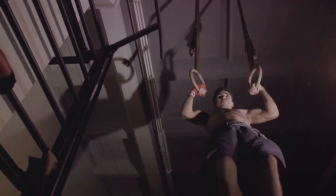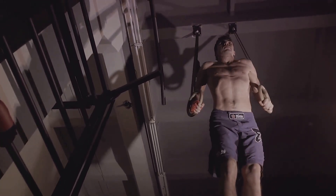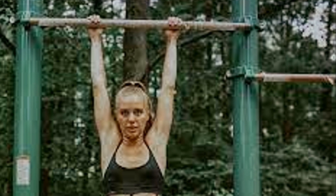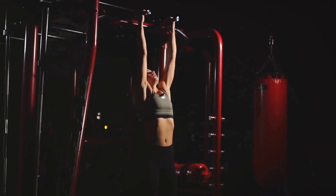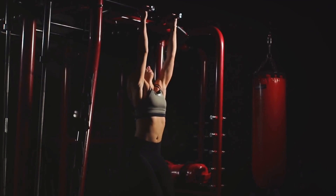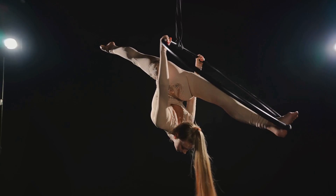This exercise is a powerhouse of benefits. First, it greatly improves your grip strength, which is essential for any lifting exercises and overall functional fitness. Dead hangs also increase your shoulder mobility, providing a gentle yet effective stretch that can help alleviate common shoulder issues. And let's not forget about core stability — maintaining a dead hang position requires significant core engagement, which over time can lead to enhanced core stability and strength.